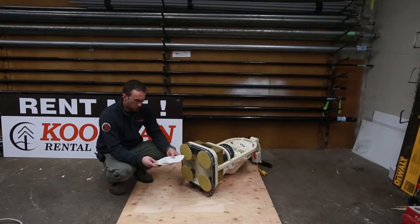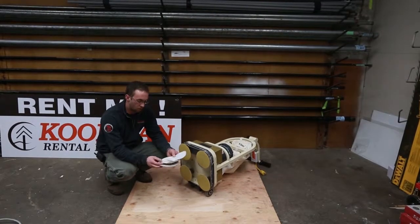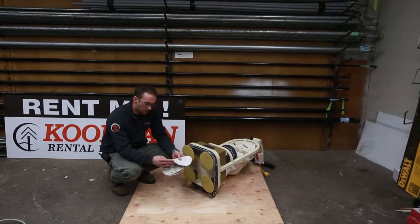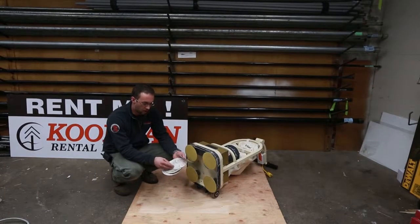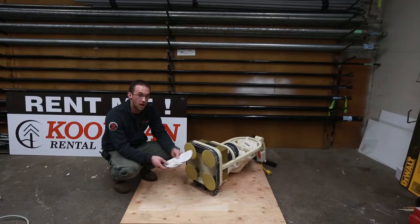If you start with a more aggressive sandpaper such as a 36 or a 24 grit, you're always going to have to go through your whole line of sandpaper to get the nice finish. If you start with say an 80 grit, then once you go back to the 180 grit you've only used two different grits of sandpaper and saved yourself some time and money.